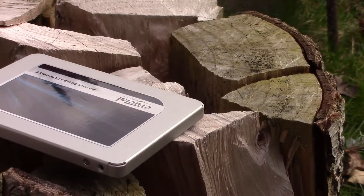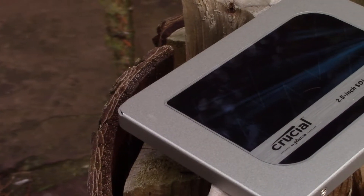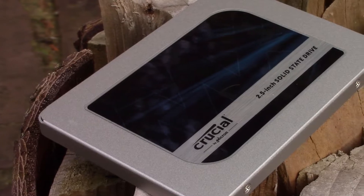I have finally purchased a solid-state drive for my computer, the Crucial MX500, and I thought to myself, why not use this opportunity to make a little guide on upgrading from a hard drive to an SSD.